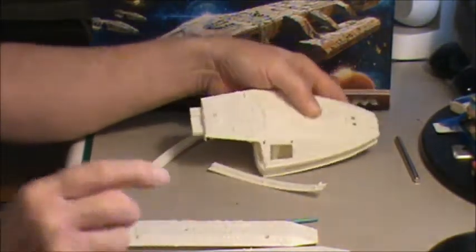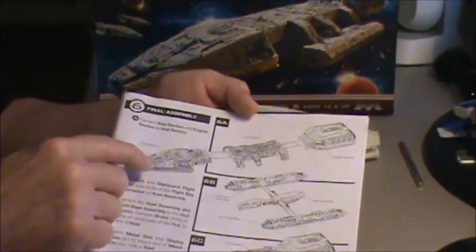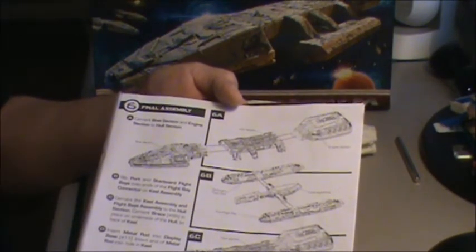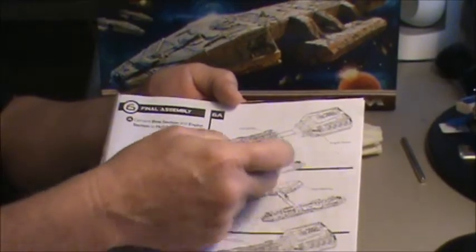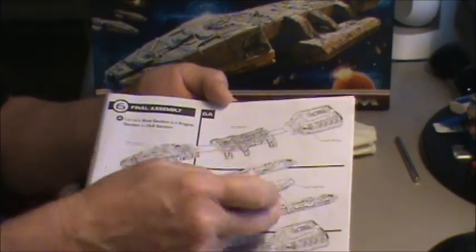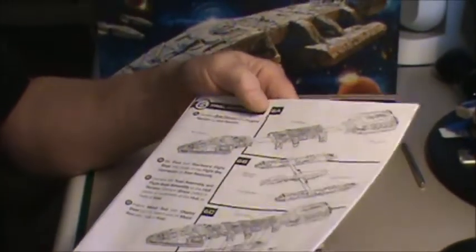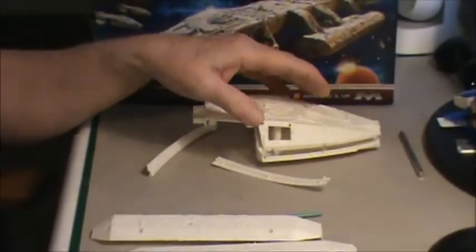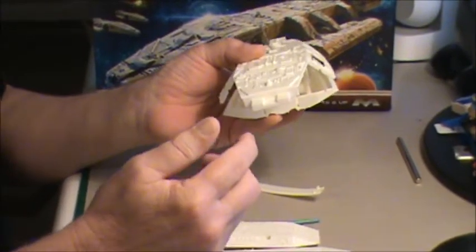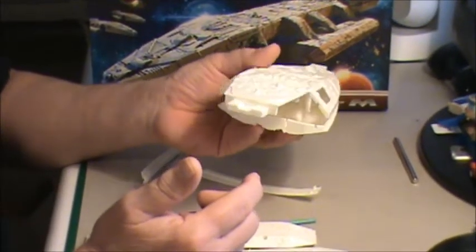By doing it in these sub-assemblies, each one of them is going to have to be lit up separately. I have to do lighting on the nose section, the center section, the rear section, and if I do the two shuttle bays, then I'll have to bring all that wiring together and down through that tube. That's going to create a little challenge — not only that, but I'll have to drill holes somewhere to run wire through from each end to the center.